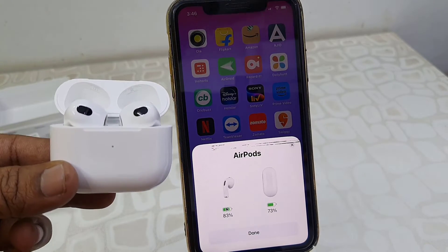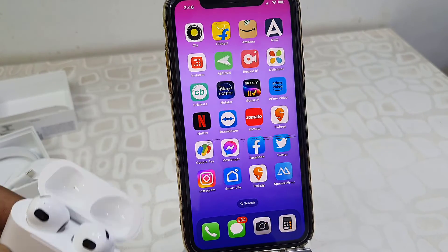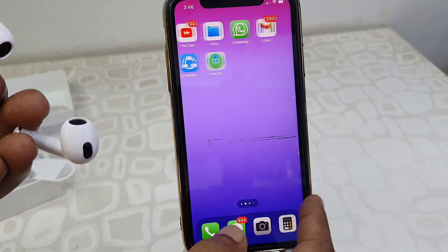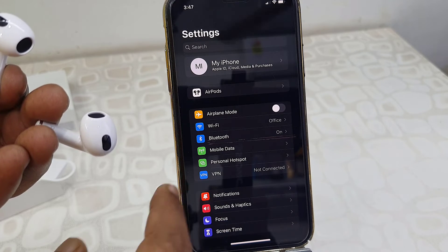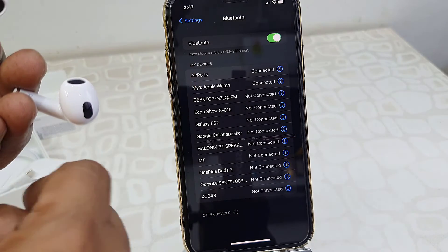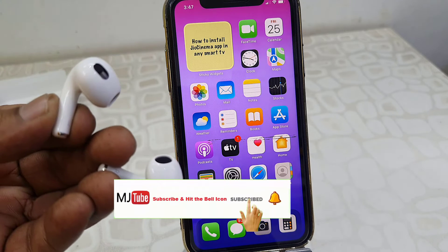If you didn't get the pop-up screen when you open the case, then follow the next step to connect it. So go to your phone Settings and open Bluetooth. Here it will show your AirPods, so simply tap the AirPods to connect.